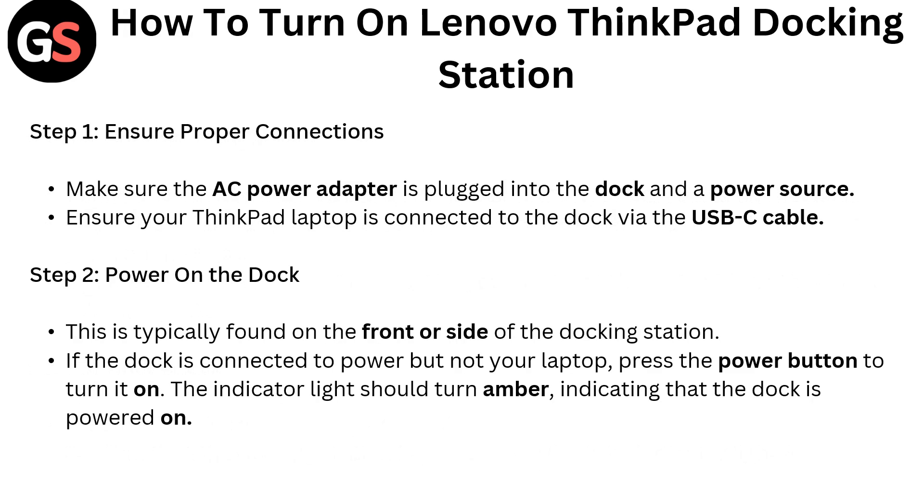How to turn on a Lenovo ThinkPad docking station. Step 1: Ensure proper connection. Make sure the AC power adapter is plugged into the dock and the power source. Ensure your ThinkPad laptop is connected to the dock via the USB-C cable.